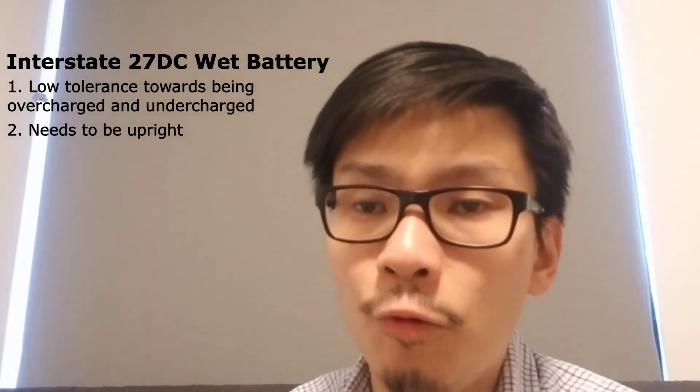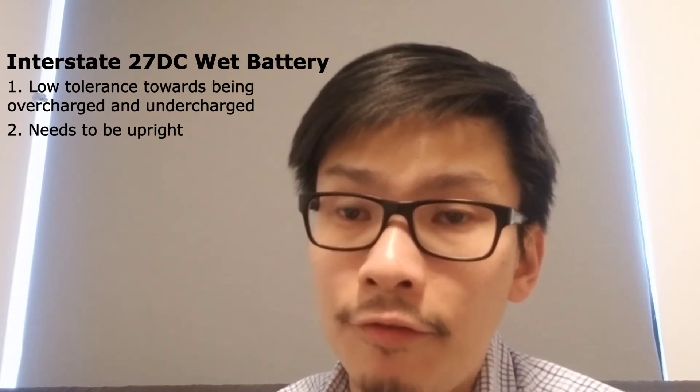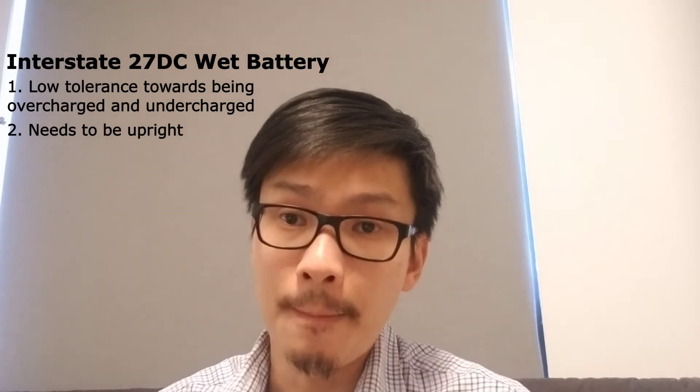If you're a seasoned user of the wet battery, by all means go ahead and use it. But if you're new to marine batteries, I would strongly recommend against using a wet battery because it will save you a lot of hassle.